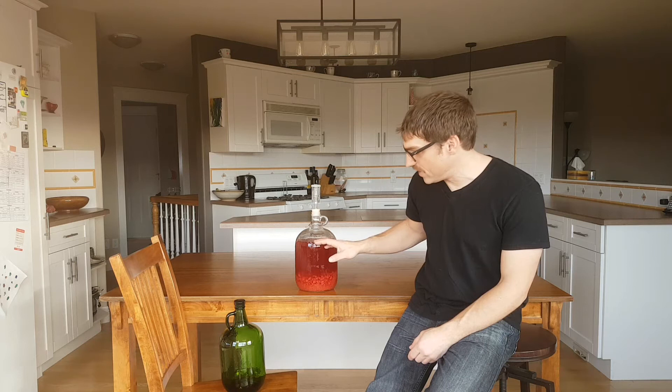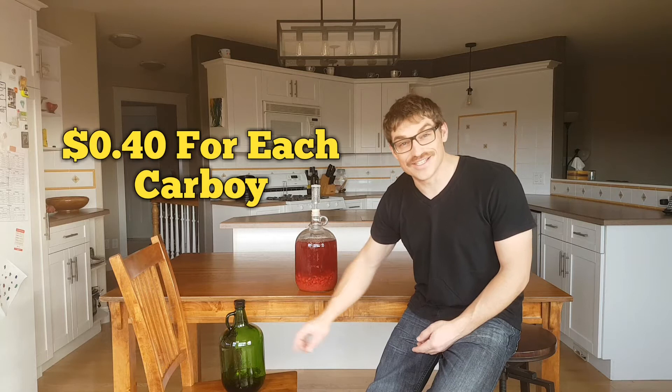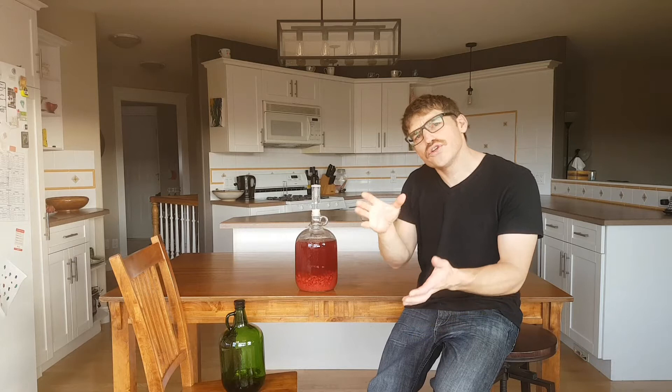We're going to rack it out of this carboy into this one. You'll see that this one's green — you don't normally see green carboys like that. Usually you see clear ones like this. I actually found these at my recycling depot and paid 40 cents for a bunch of them. This one I bought used for $10, and if you were to buy a new one off Amazon, it'd be about $20. So a bunch for 40 cents was a sweet deal.